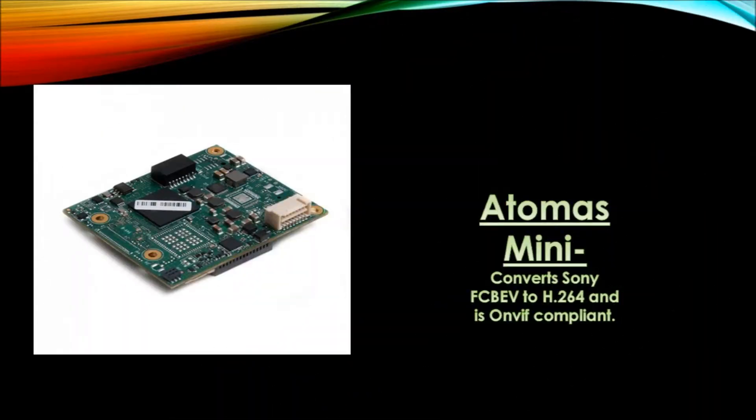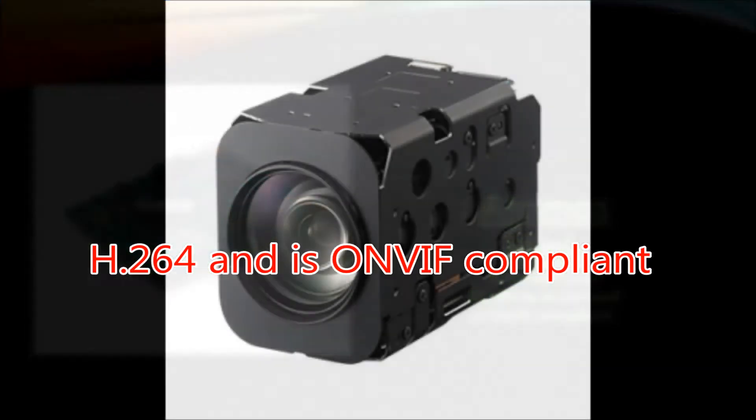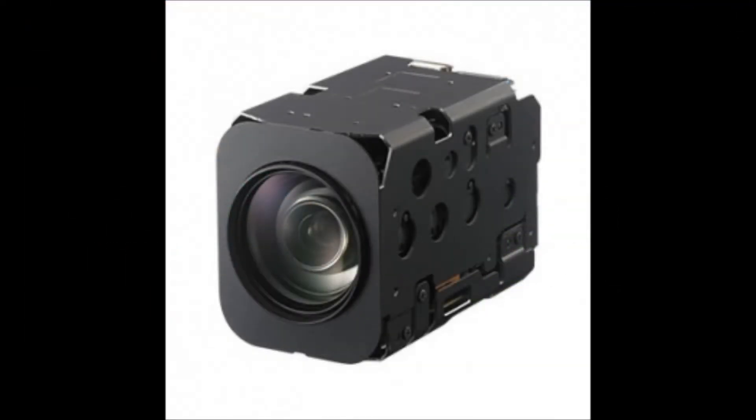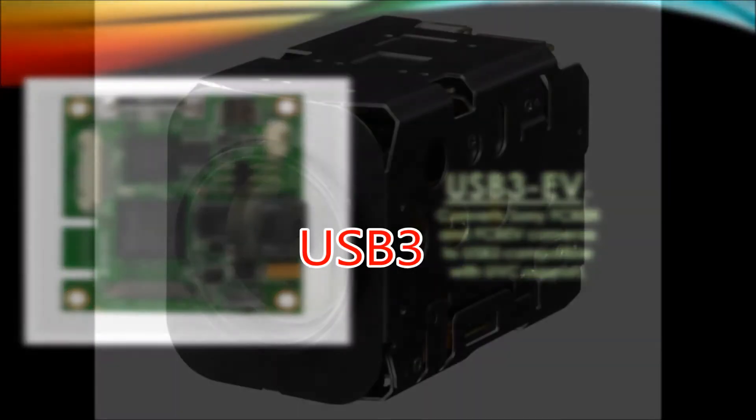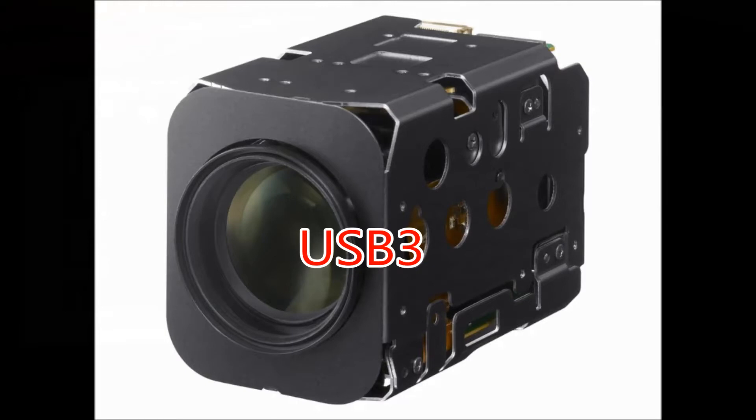The Atomos Mini converts Sony FCB-EV to H.264 and is only BIF compliant. The USB-3-EV converts Sony EV block cameras to USB-3, compatible with UVC support.